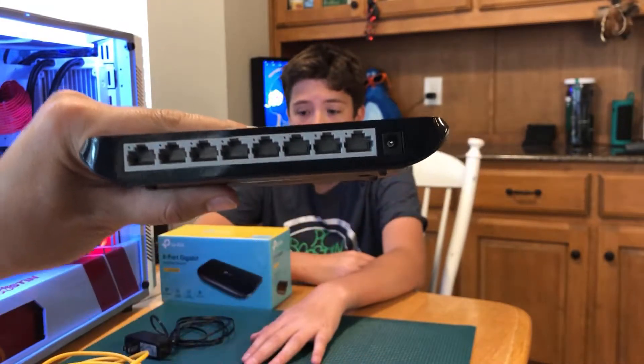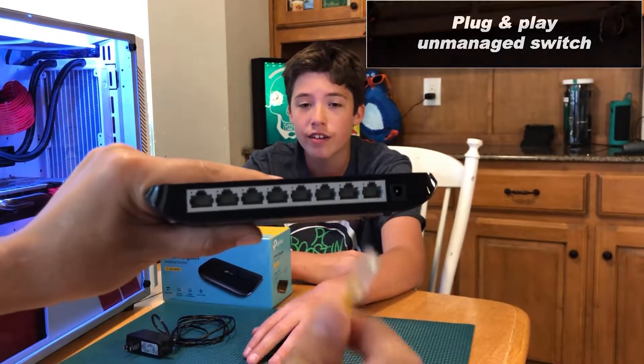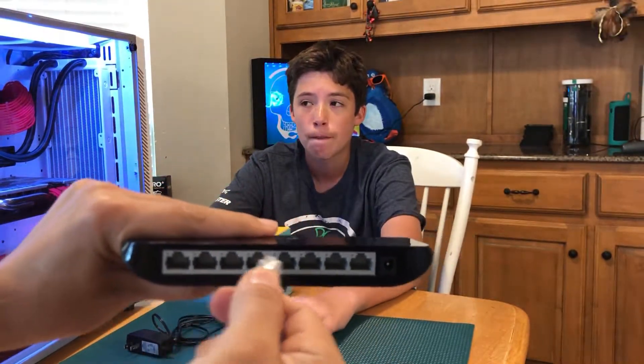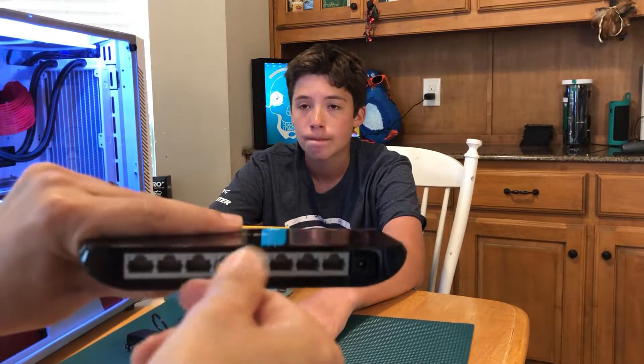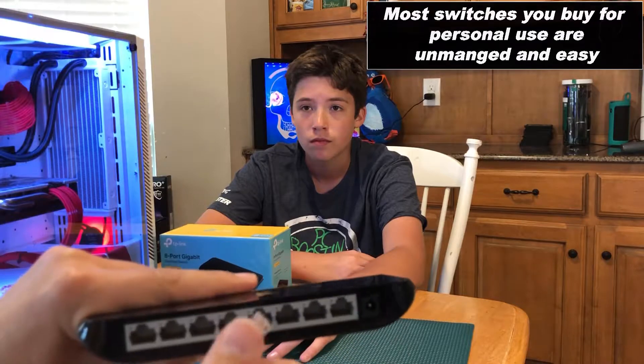So when we change the plugs — when we pull out the Ethernet cables — they don't have to go in a specific order. You don't have to put it back like number 3 in number 3 or 4 in 4 or whatever. You can move them all around. These switches are smart.